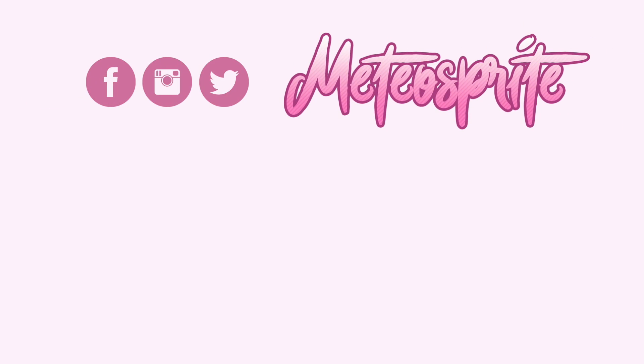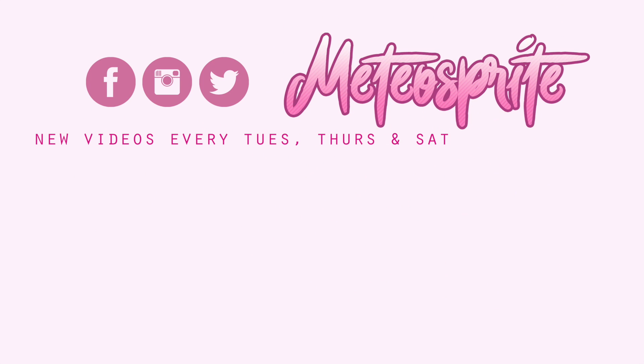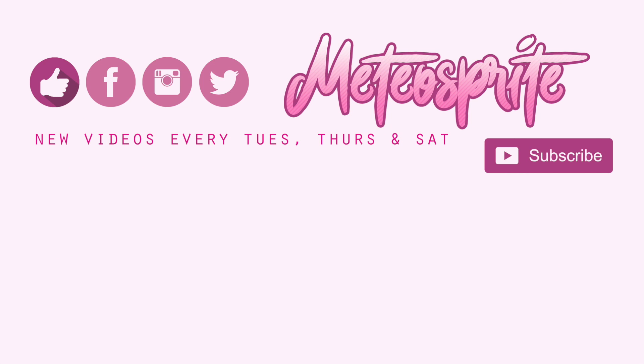You can find me on Facebook, Instagram, and Twitter at Meteor Sprite. I post new videos every Tuesday, Thursday, and Saturday. Please don't forget to subscribe and like this video. You can view previous videos by clicking the links below — until next time!